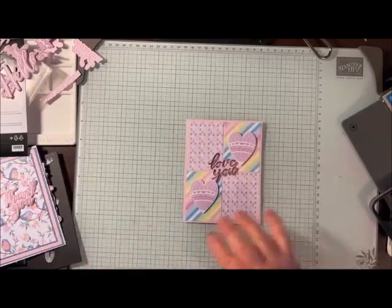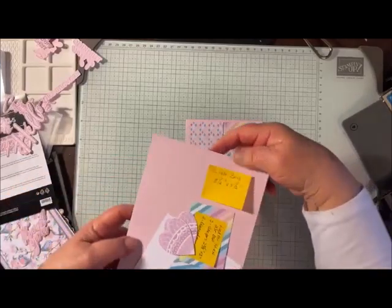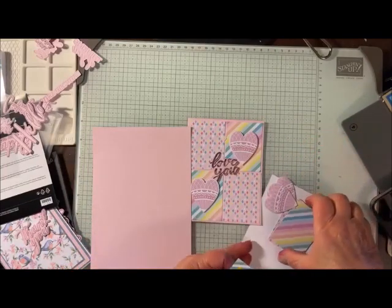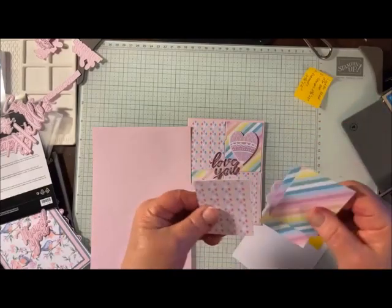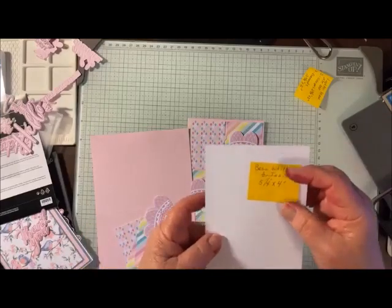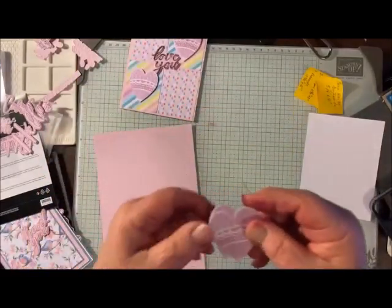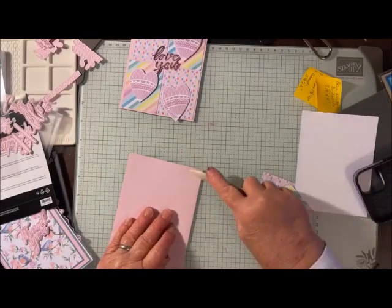I can't just start with one. So this is the card we're doing. I'm using bubble bath for the card base — it's eight and a half by five and a half scored at four and a quarter. Then I have four pieces of Lighter Than Air, which is the hot air balloon paper, cut two and five-eighths by two inches. Then I have a white piece for the inside which is five and a quarter by four. We have two hearts cut from the Lighter Than Air, and there's a frame that you can cut it with. I'm going to put this card together real quickly.